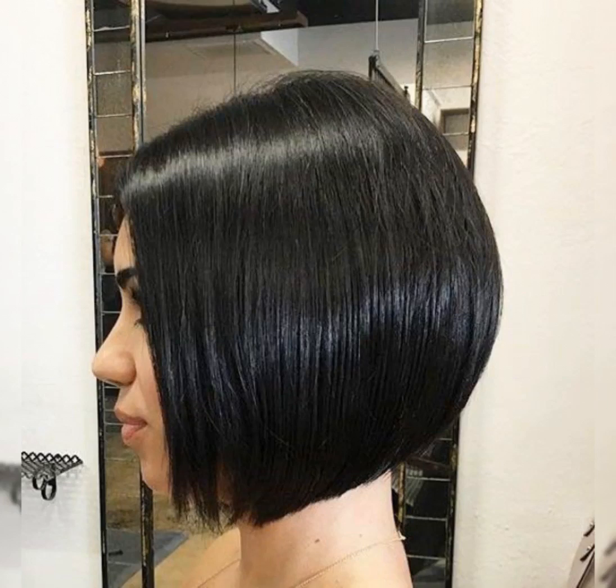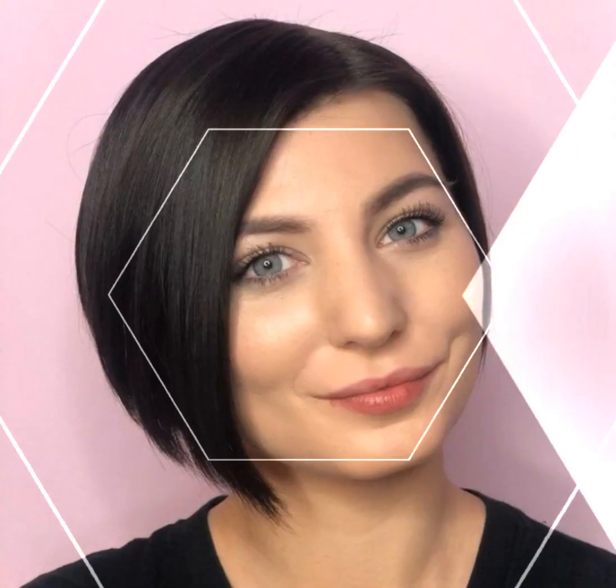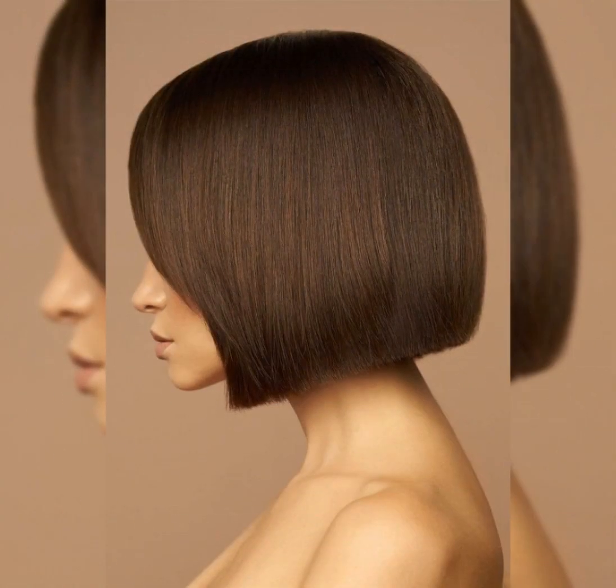Hello viewers, assalamualaikum, welcome again to Beauty Blaster. This video is about a graduated bob cut. A graduated bob cut is a stylish and versatile hairstyle that can suit different hair types and face shapes. In this video, I'll show you how to create a beautiful and classic graduated bob cut with some simple steps.